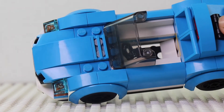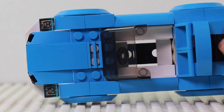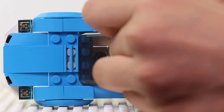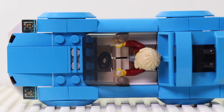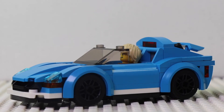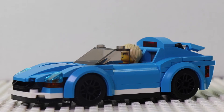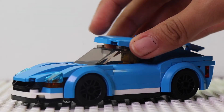Although it's small, it does look nice. This is the car without its top — you can leave it off if you wanted to make it look like a convertible, and you can also put it back on if you want to.